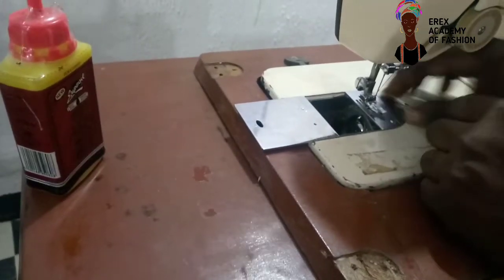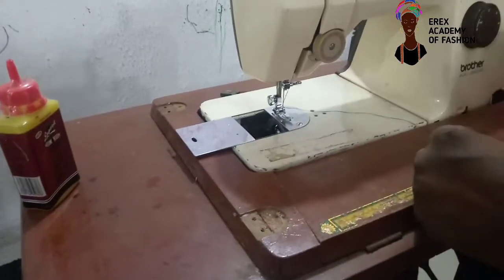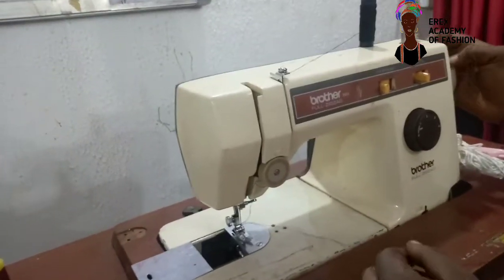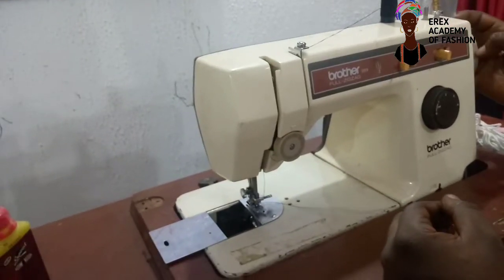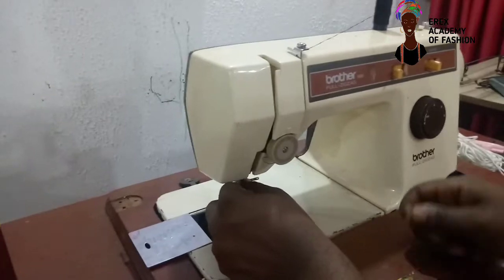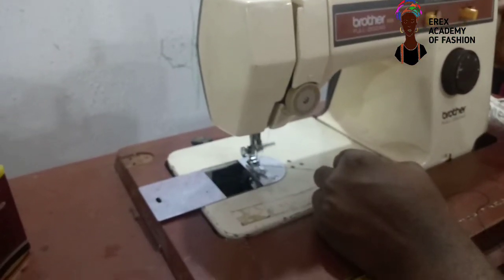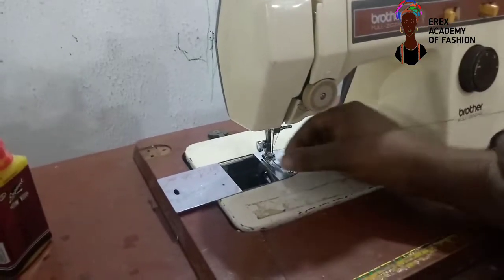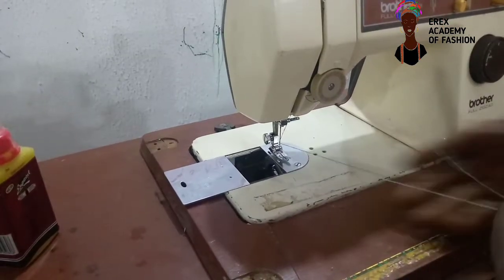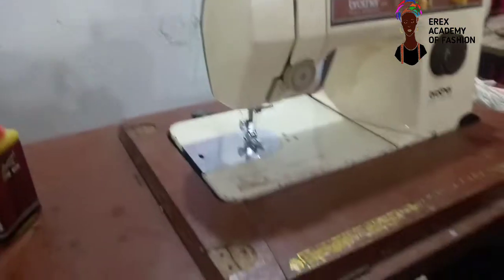So the next thing is to pick the thread. Please don't drag it like this — allow the thread enough space. So I can pick the thread from under. Okay, so we pick the thread and close. So now we are ready to sew.